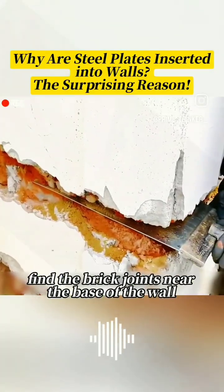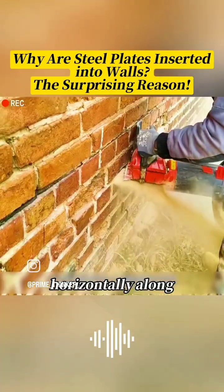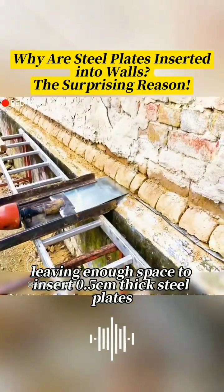Initially, workers find the brick joints near the base of the wall. They use a cutting machine to cut horizontally along the brick joints, leaving enough space to insert 0.5 cm thick steel plates.